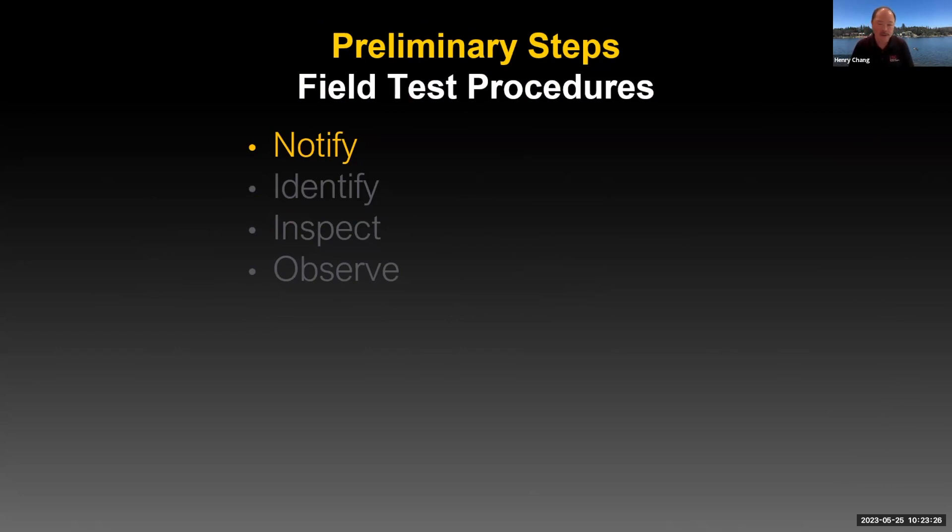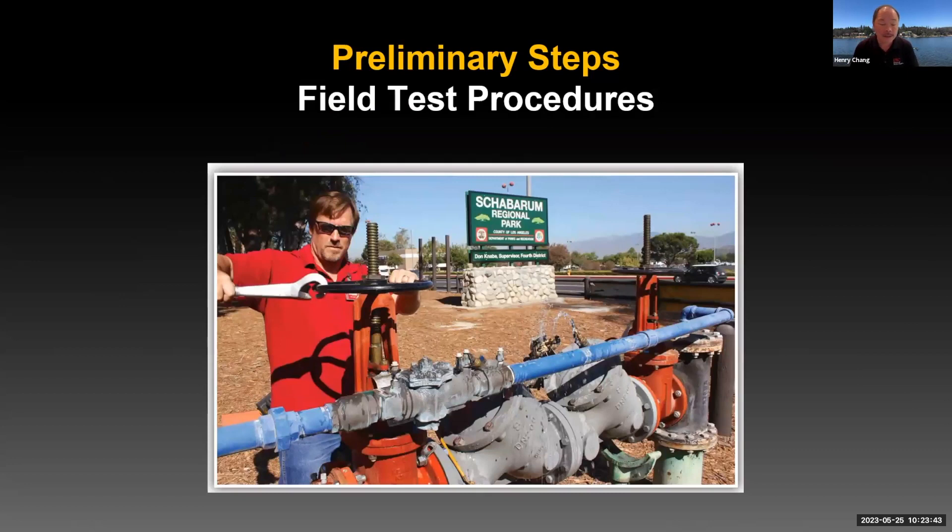Starting with notification — why is that step important? When you're notifying the customer, you're telling them you're going to be shutting the water down to run the test on this assembly. Depending on where the assembly is located, for example if it's service protection, shutting the water down means shutting water to the whole facility. It's critical the customer understands that testing that backflow preventer shuts off service to the facility. You may have equipment running, and they need to be aware you're going to shut the water down.